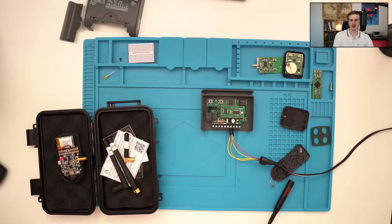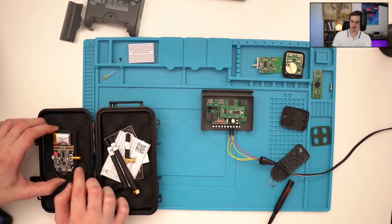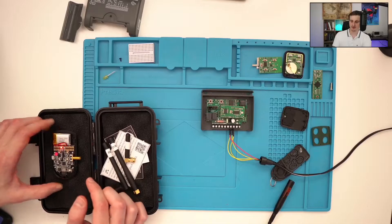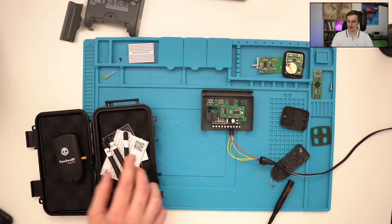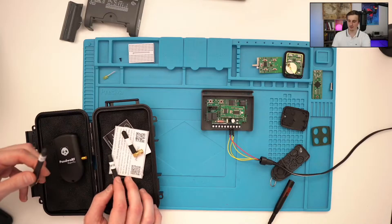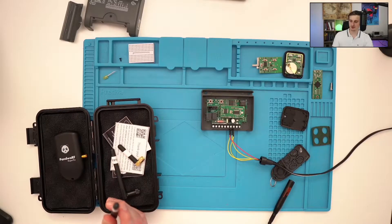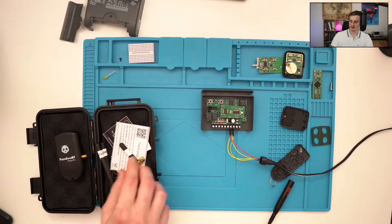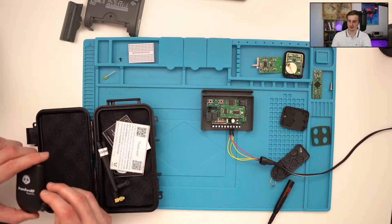The only thing you will need thereafter is a mobile phone which will command it via Bluetooth. There is a small switch to power off and power on the device. Then you can close the case to protect it a bit. You can choose any of the provided antennas — for example, this antenna for the 300 MHz frequency, this one for 868 MHz, and this one for 433 MHz.